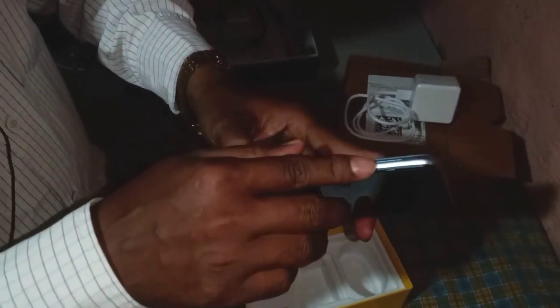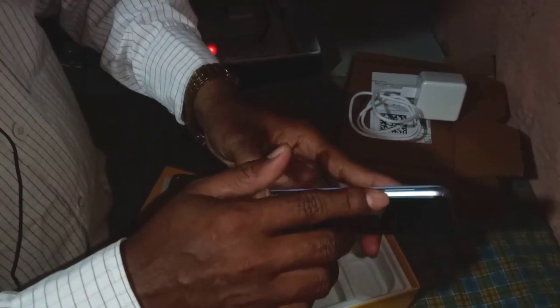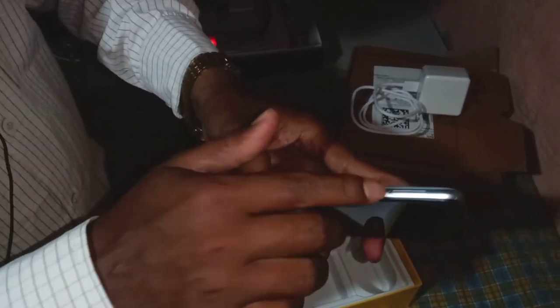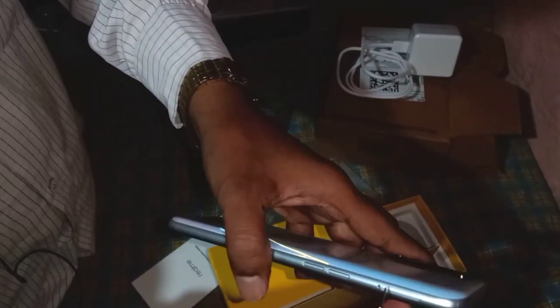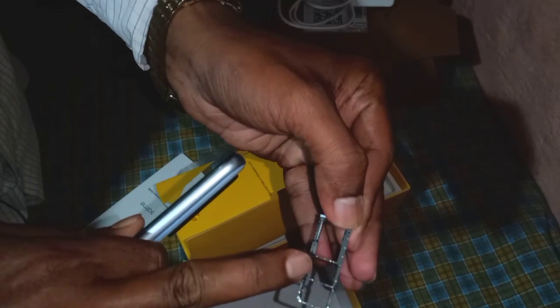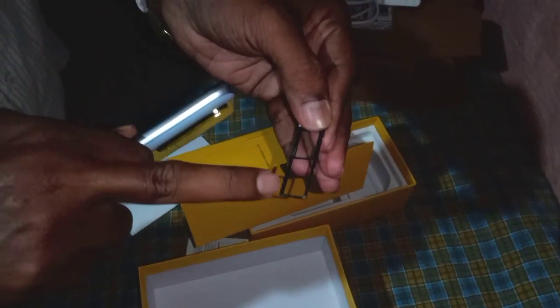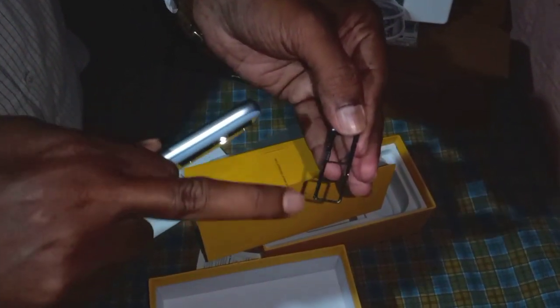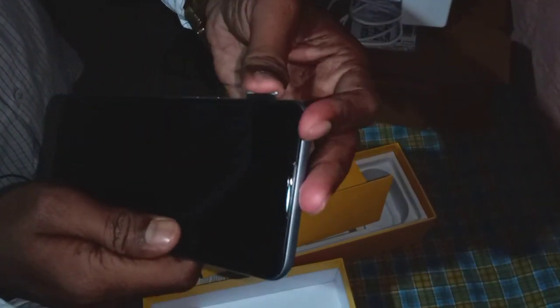Here you can use the SIM slot. You can choose a single SIM or a memory card. I will use the SIM slot — you can choose one SIM or one memory card. You can choose a memory card slot. This is a dedicated slot: one SIM, SIM 2, and memory card.